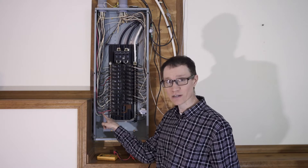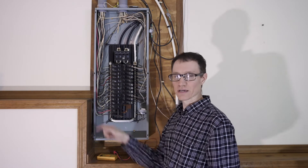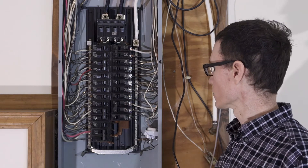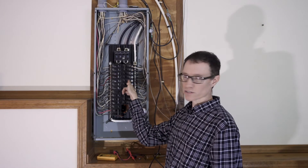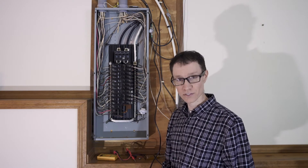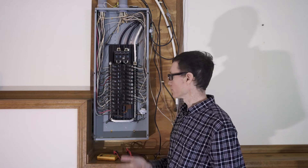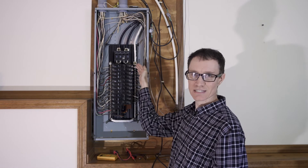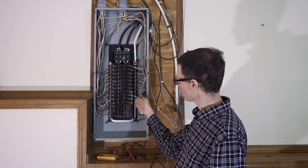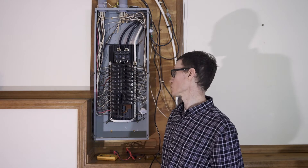This two-pole breaker here is labeled 'range' and gets 240 volts. It has relatively thick wires coming out of the switch side — one black and one red — indicating that both of them are hot. Most of the other circuit breakers here are just one-pole circuit breakers. For all of these, the hot is attached to the back side of the circuit breaker, unlike in continental Europe or Singapore where the hot wire goes directly into the breaker and the switched hot comes out the other side.